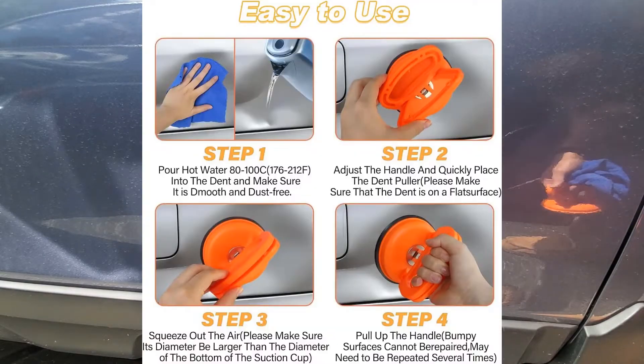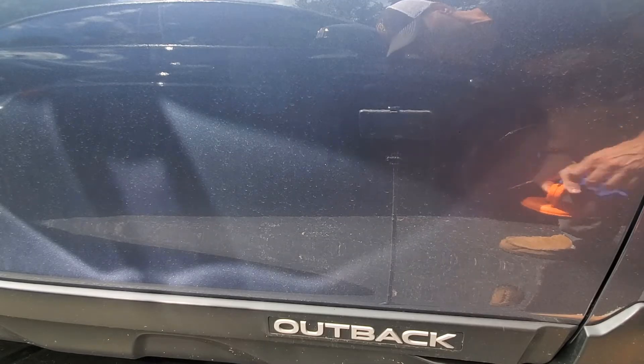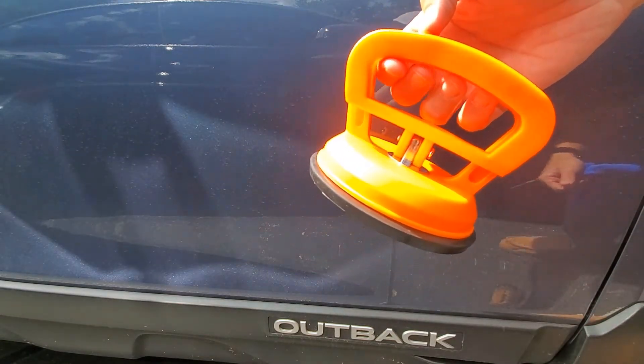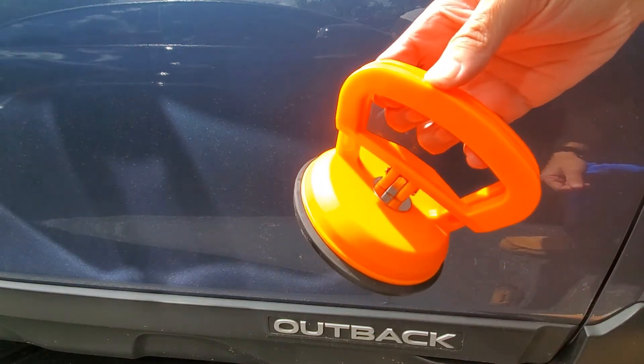That's it! If you have dents, these things are really great — give it a shot before you take it to a professional. A lot of these companies are using these tools anyway; they're literally just going to put something like this on it and do the manual work. So it's worth a shot, totally worth buying. Hopefully this review helps.